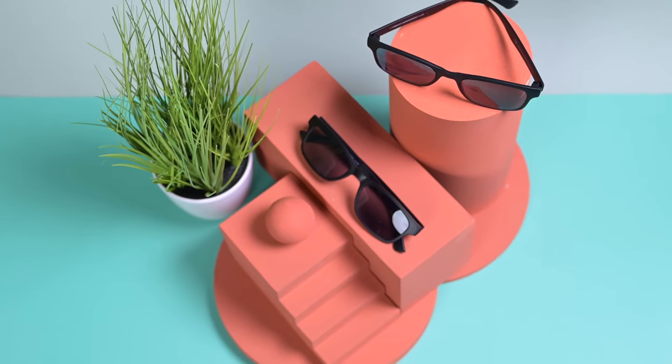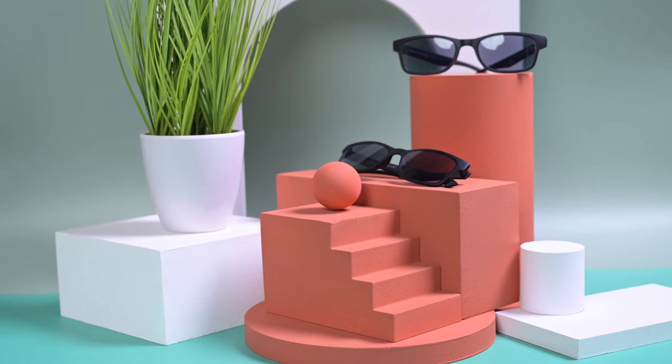So there you go — a great way to create custom colours for your block props and complementary colours in your product photography. I hope you've liked this video folks — if you have please give it a thumbs up. Don't forget to subscribe if you're not already so you can see more videos coming. I'm off to spray some more blocks, so I'll catch you guys in the next one. See you then.